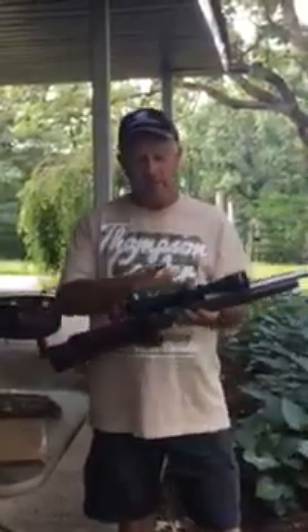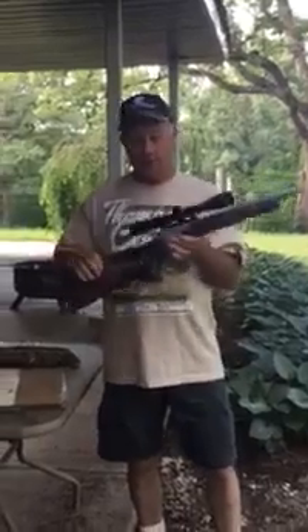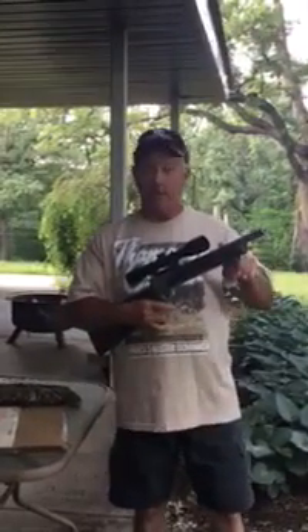We have a 3x9 Leupold scope, we have a buttstock and a forend that are the coffee-colored thumbhole, and we also have our MGM 16 and a quarter inch barrel that's 300 Blackout.